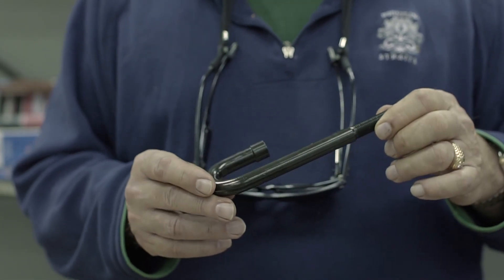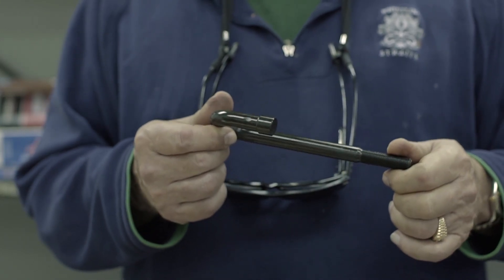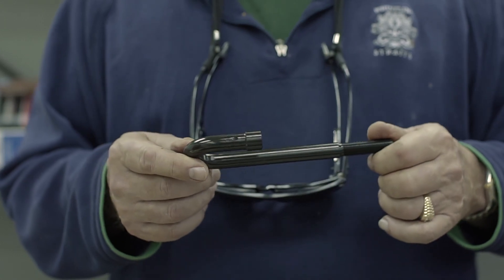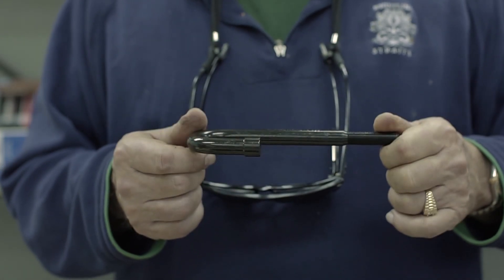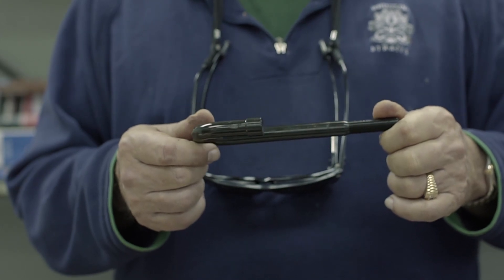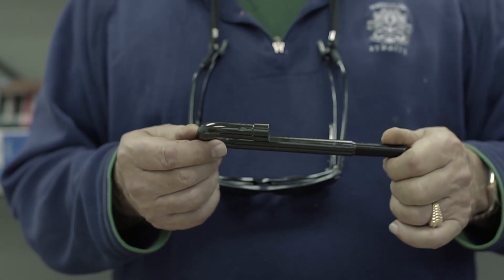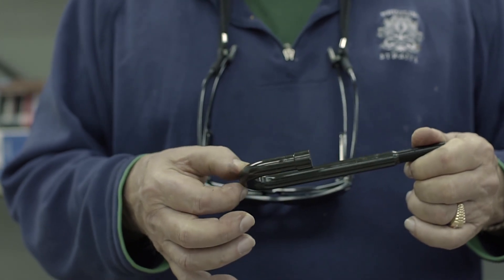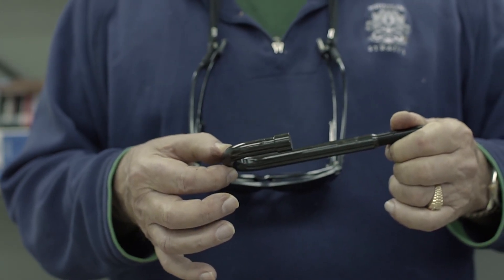Our reverse hammer is great for pulling distributors, knocking bolts out from the back side in hard-to-reach areas, and pounding transmission mounts into and out of position. Mechanics tell us they've customized it for certain pulling applications by hooking a chain around the bottom part of the hammer.